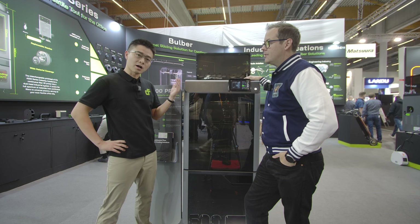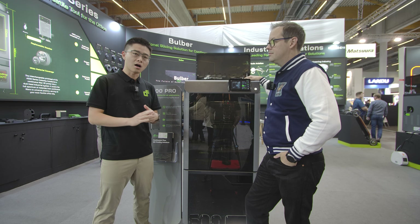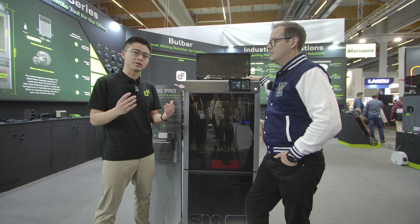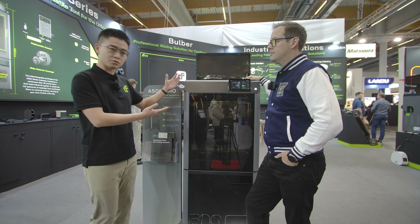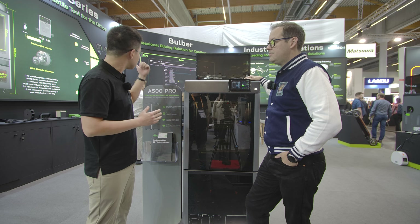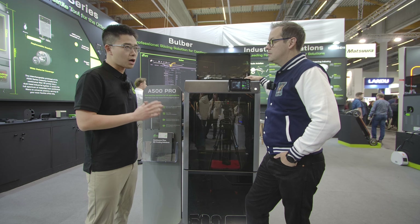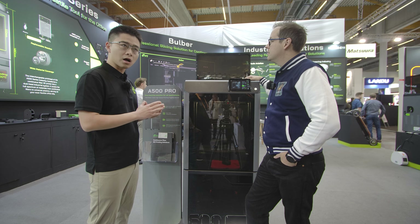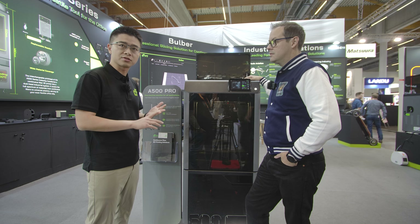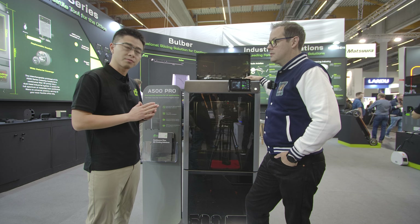Our company is called CFSys. We've been in the industry for about two years — this is our second time at Formnext. What we're bringing here is a solution for continuous fiber FDM 3D printing. We provide the equipment, which is 3D printers and filament systems, all the materials related to continuous fiber 3D printing, and also the software, which includes basic FDM slicing and computer simulation for fiber deposition in the parts.